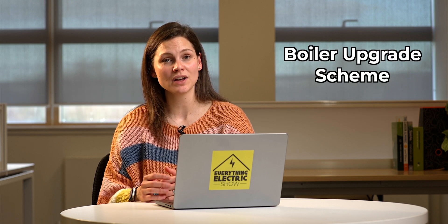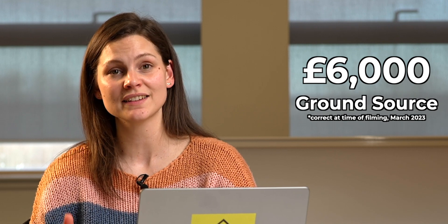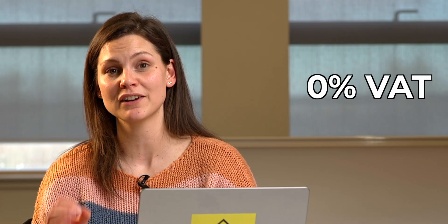Lastly, there are some incentives for air source heat pumps. You can get the boiler upgrade scheme, which is an upfront £5,000 payment for an air source heat pump, or a £6,000 upfront payment for a ground source heat pump. To qualify, you must have an EPC within 10 years or below, and you must also have loft insulation and cavity wall insulation. Heat pumps also benefit from 0% VAT.